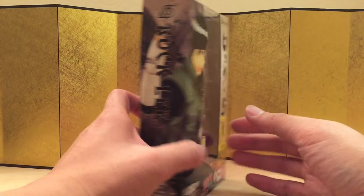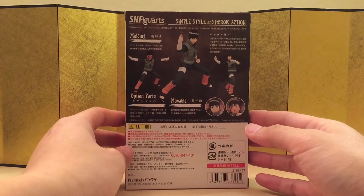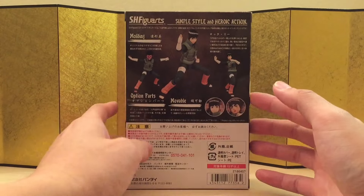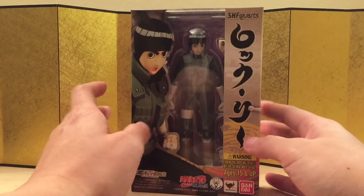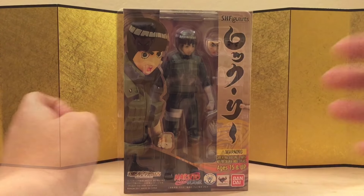So here is the left of the box, here is the right of the box, and here is the back of the box. One thing to notice is that his packaging is smaller than everyone else's — they're shrinking it. But anyways, let's bust this thing open and see what we got.